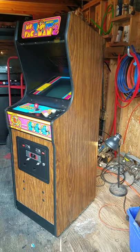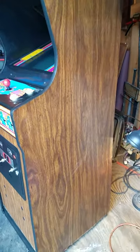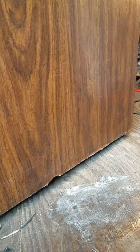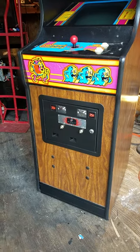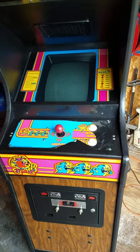Here is the Miss Pac-Man cabaret. It's in really nice shape — the sides probably have a couple of scuffs and scrapes but nothing much. The bottom edge is probably the worst part on the whole cabinet: there's a little tiny chunk taken out. Otherwise it's pretty nice — no water damage, a little tiny bit of curling on the vinyl on the bottom edge. The coin door is in great shape and looks like it was repainted.